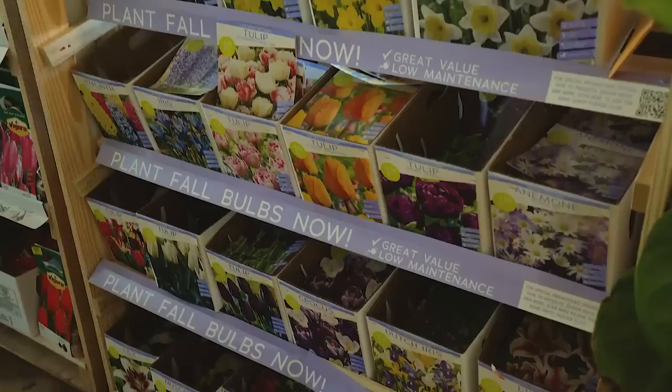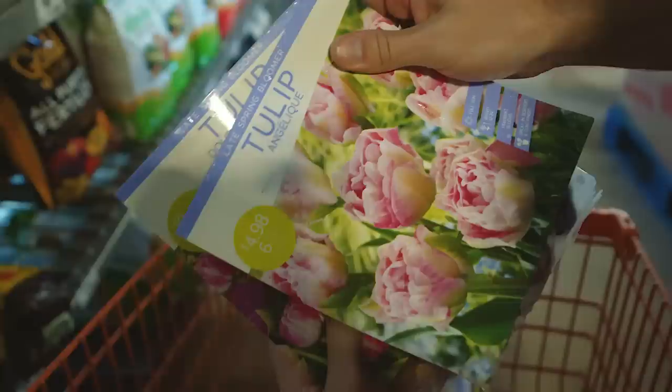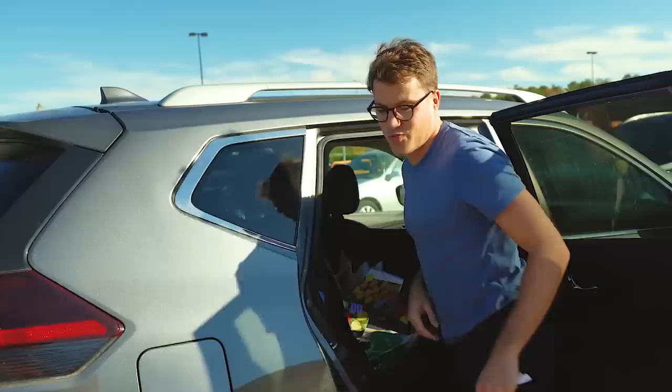Are you gonna plant them today? This is all news to me. I would like to — it's gonna be Jeff's job.